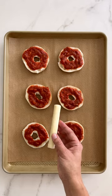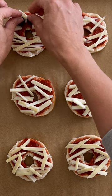Then I'm going to use good old string cheese that I've shredded into pieces. Then two black olives form the eyes.